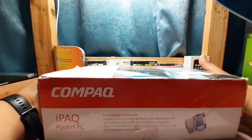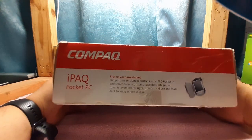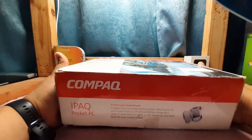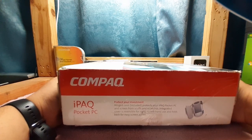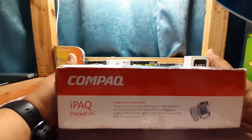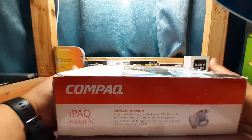Just a quick couple of things about this iPAQ. According to the label on the front, somebody originally paid $599.99 for this thing, which seems a little high considering I got this for about $25 on eBay, maybe 5 to 10 years ago. I took it out of the box once and then put it back in storage. So honestly, I'm not really too sure what's in here.